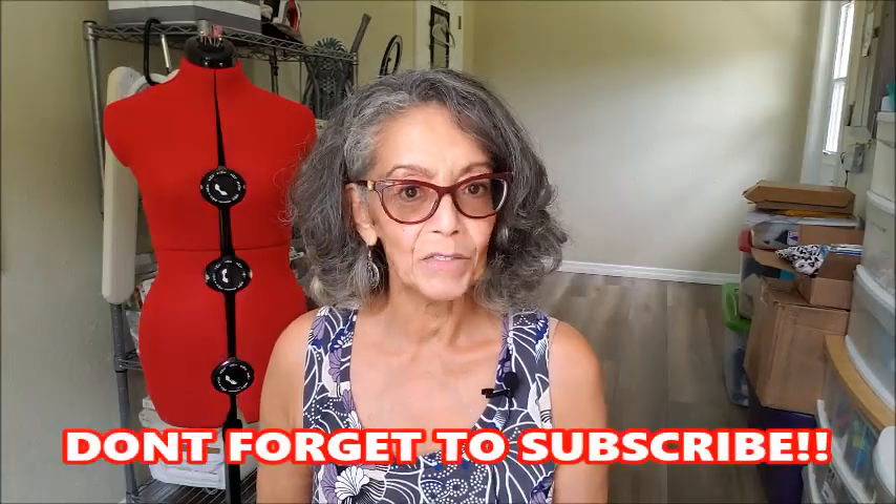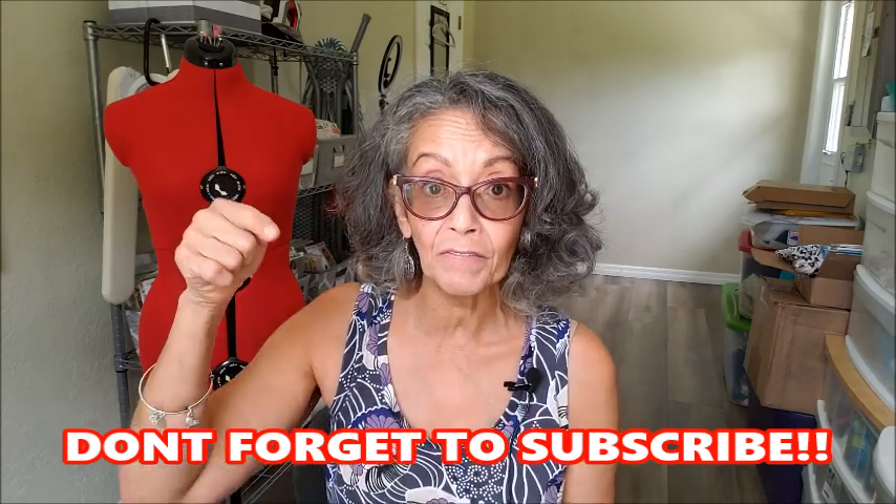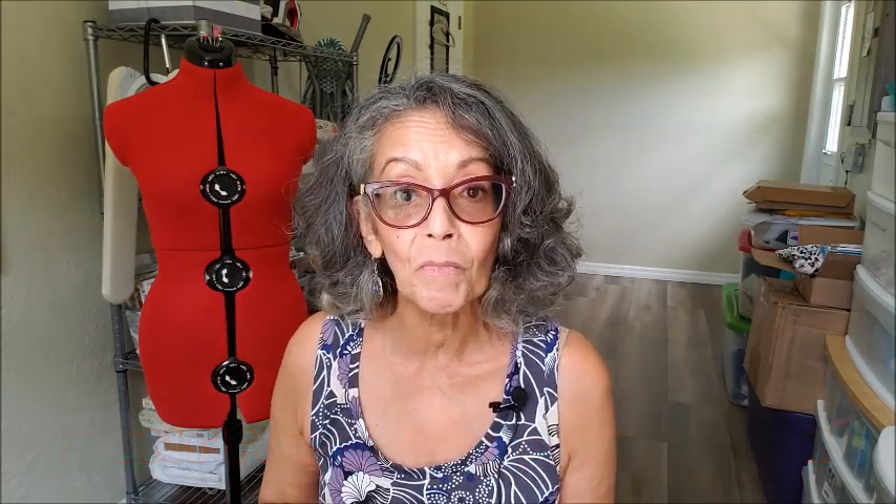I would definitely sew it again, and I'm going to use a softer linen that I have in my stash. That is the Nadia Dress by Sew Magazine, an online free pattern — I'll have the link for you below. If you're looking for more sewing inspiration, check out this video right here. Talk to you soon.